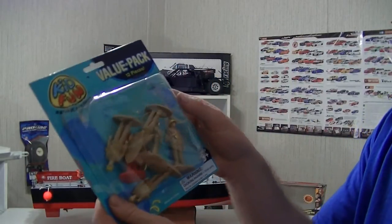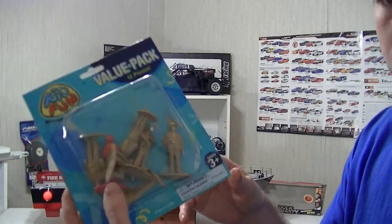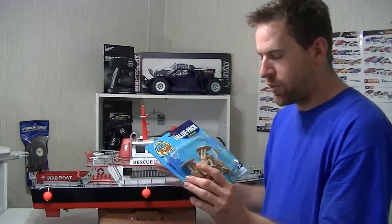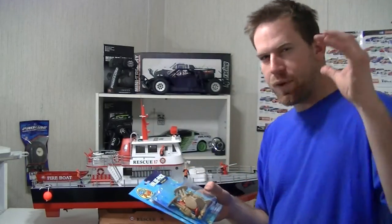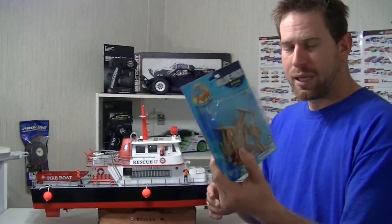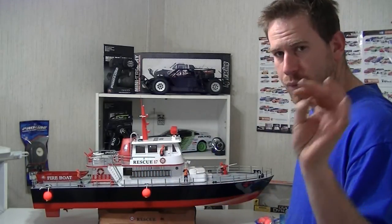These are just little packs of little firefighters from Kid Fun. It came with 12 of them. They fit perfect on the boat. They have a lot more of these — on Amazon and eBay you can get police, firefighters, military, all this other stuff. These are about two and a half inches tall, so they fit really nice on the boat.